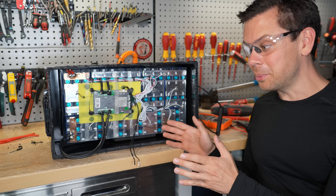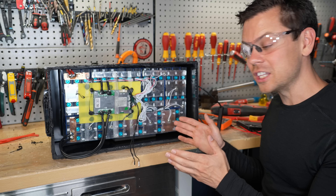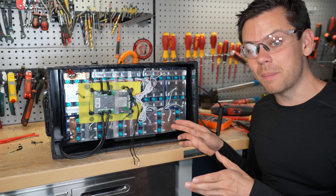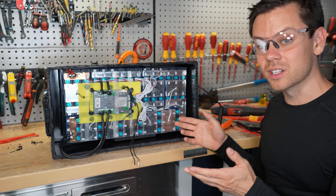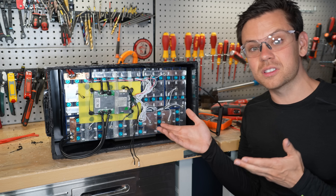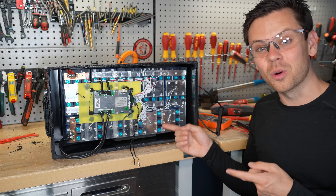Even at this price point, this is not worth it. You can get something better for the capacity. Not having 30% of your capacity on the first cycle is really bad. Some people will say, 'I just want the cells, I'll slap my own BMS on there' — but again, this is not worth it.